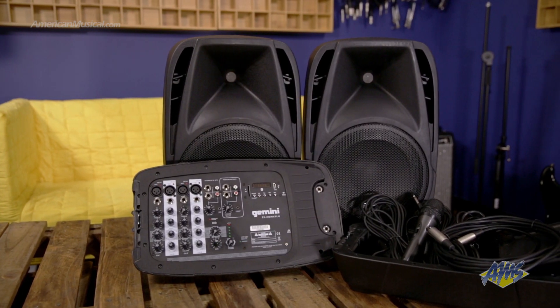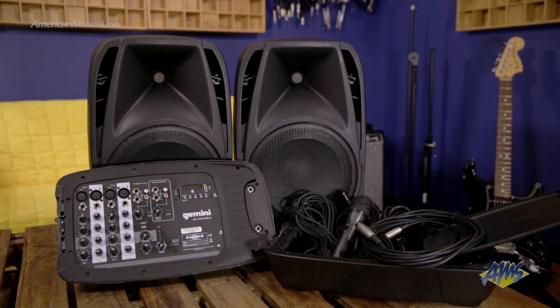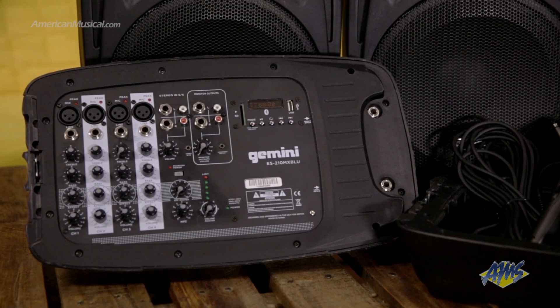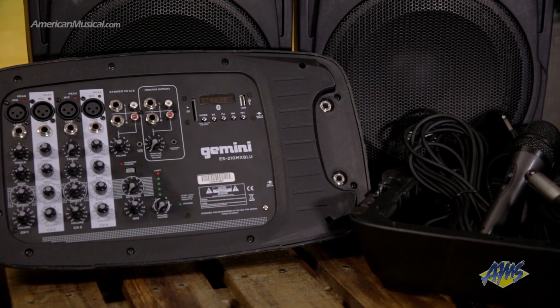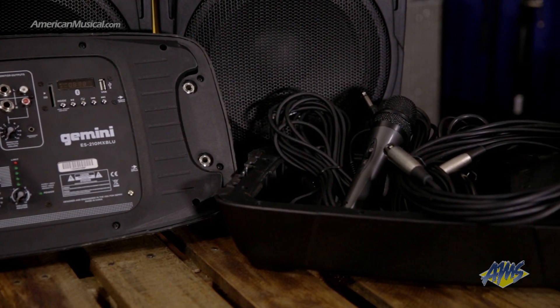The 600W Peak 150W RMS powered mixer is great for small to mid-sized applications like lecture panels or coffee houses, and has four mono channels with both quarter-inch and XLR connections. These channels feature a simple two-band EQ for shaping your sound and the effect control blends in the built-in echo effect.